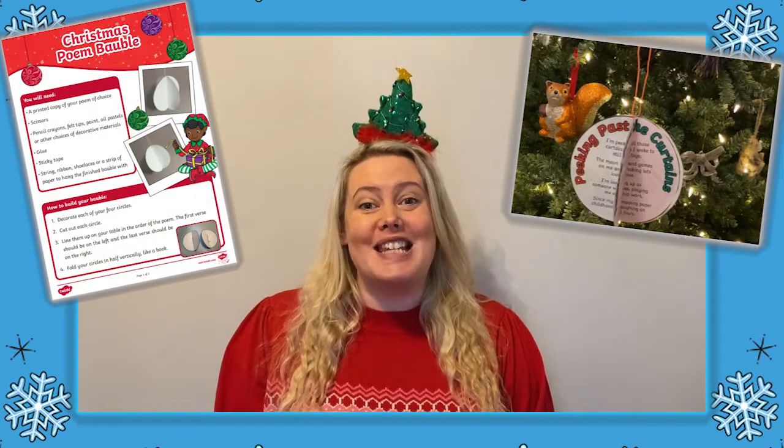Hi, Laura from Twinkle here. Let's go and have a look at how you can make your very own Christmas poem bauble decoration.